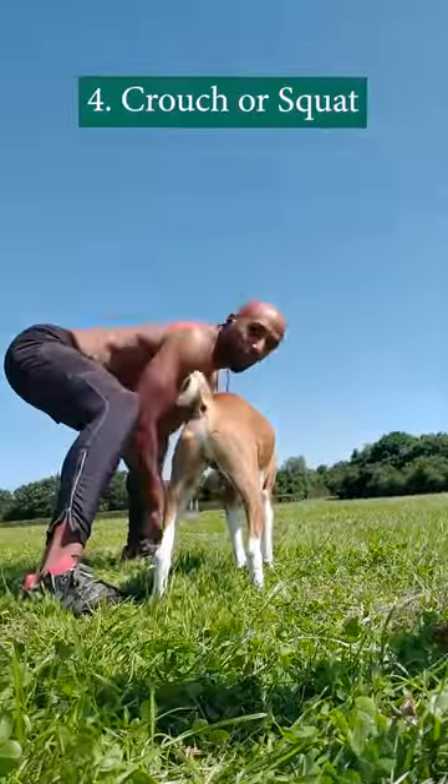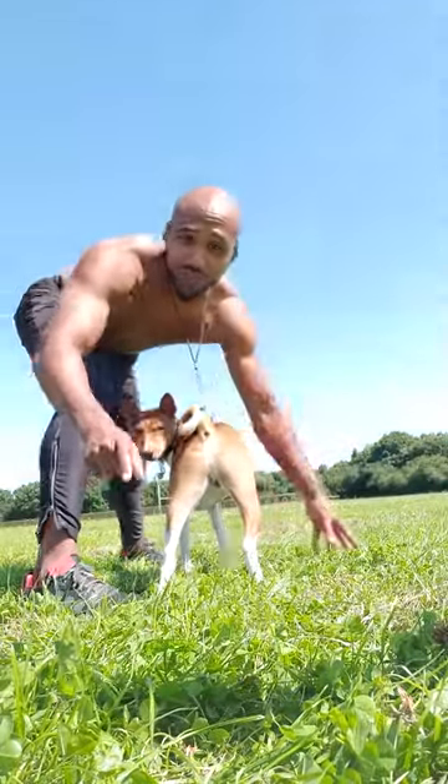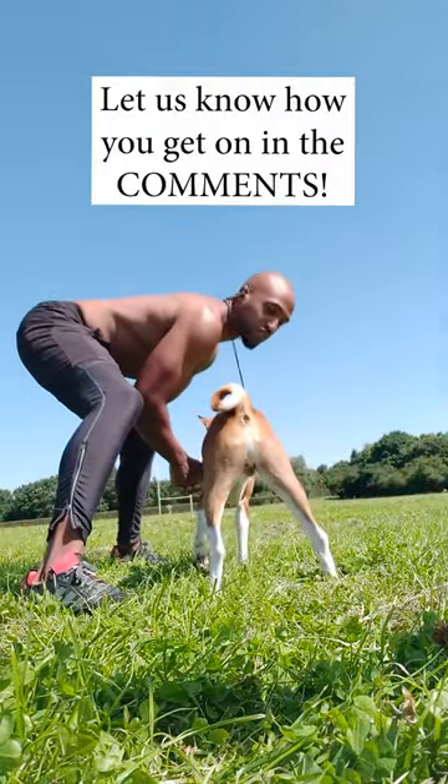Now we can do a crouch. Remember to make your back flat — not like this. Don't hunch, don't go too low. And it'd be good if you've got a selfie camera or a mirror, so you can see that you're directly in line and straight.